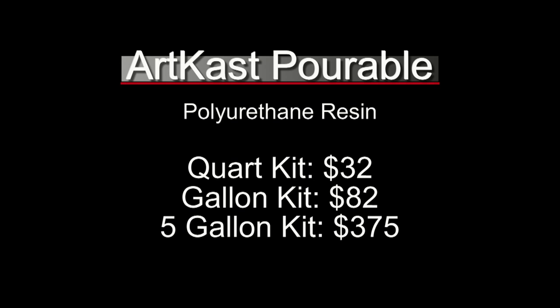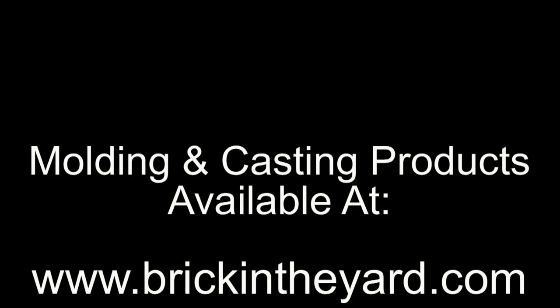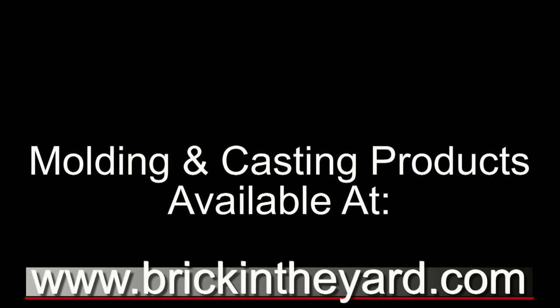You can find all of these products on our website at BrickInTheYard.com. Remember to like and subscribe — I'll put the link on the upper left to subscribe. On the right-hand side, I'm going to put a link to one of our older videos explaining the process of making a skull mold with Gel Tin. Be sure to visit us online at BrickInTheYard.com.